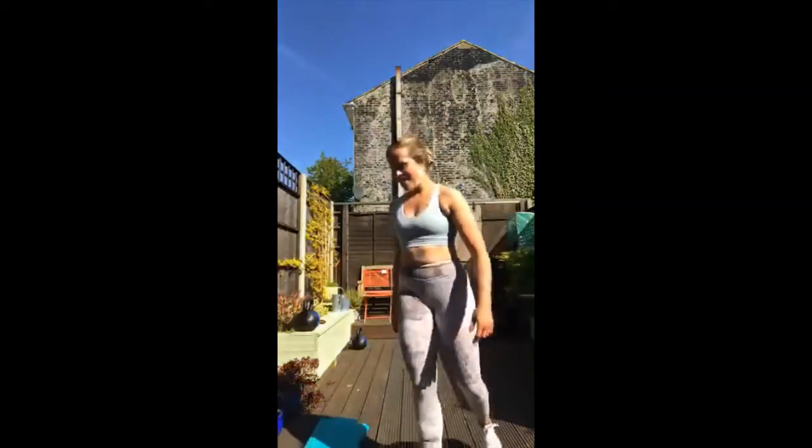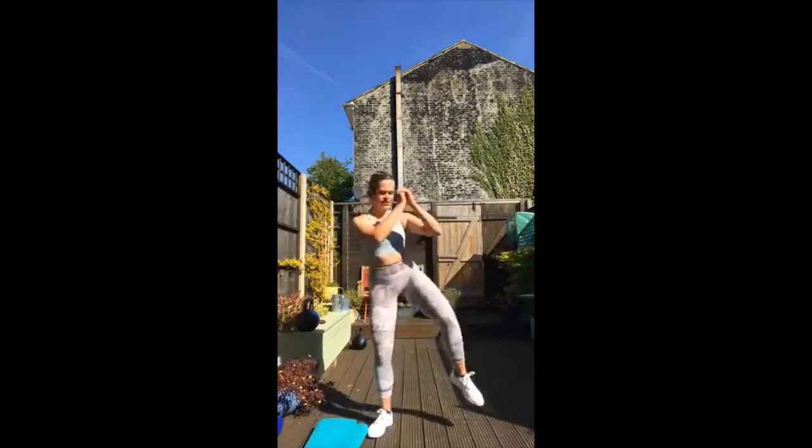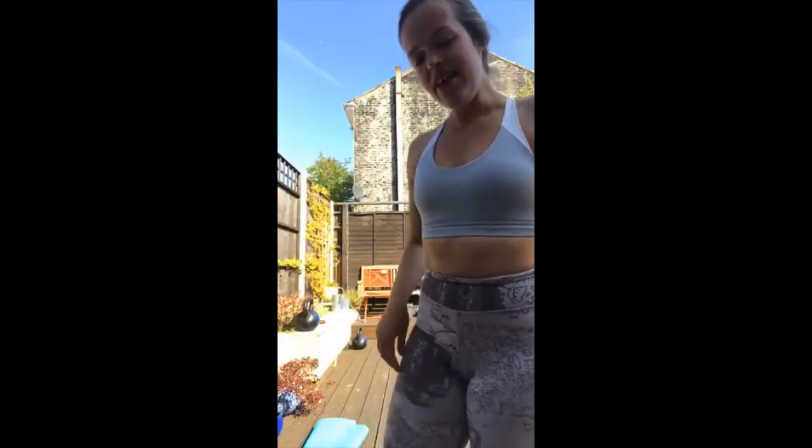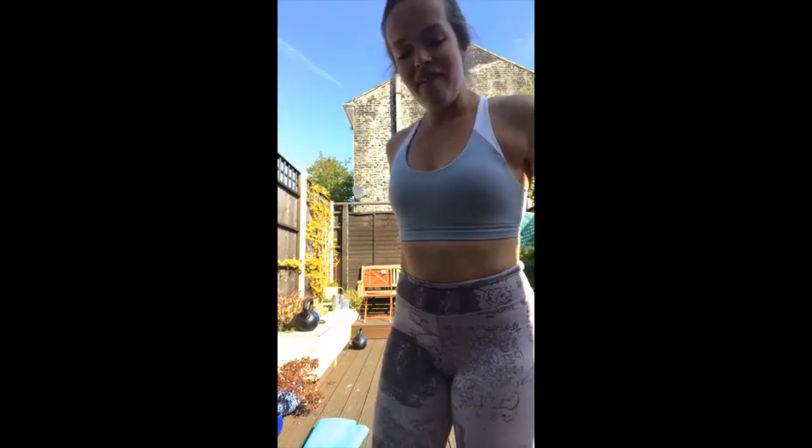Three, two, one — squat, twist, squat, twist, squat, twist. Add the jump if you want to. One minute of these. Bring the elbow to the outside of the leg — you've done three rounds, you've got this. I might upload a little stretch series to the Facebook page this afternoon to sort your legs out if you're having problems. Watch this space for that. 20 seconds, stay with it, 15 seconds. Nine, eight, seven, six, five, four, three, two, rest.